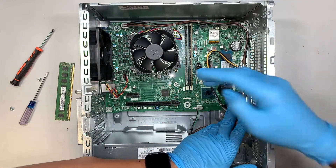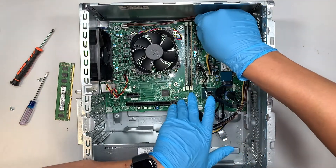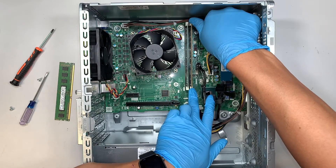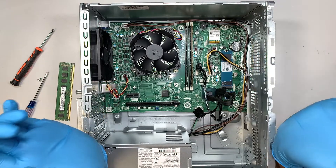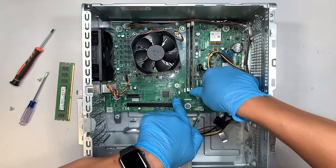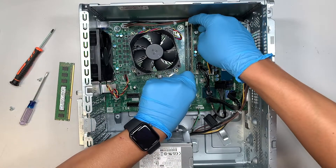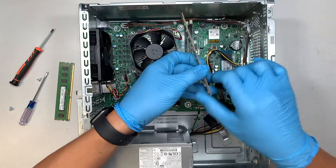At this point, you can see that the RAM is exposed. Now, if you press the two sides — the two white clippers — those are the ones that clip onto the RAM. You need to push them out by pressing them down, and now you can lift up the RAM straight up.